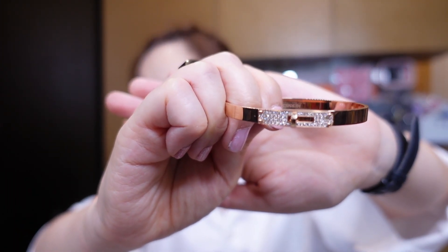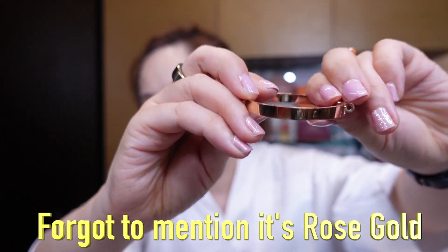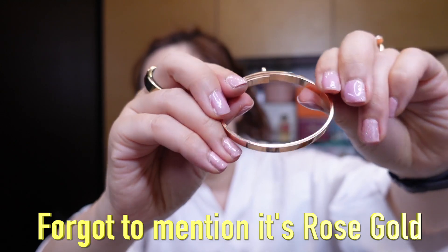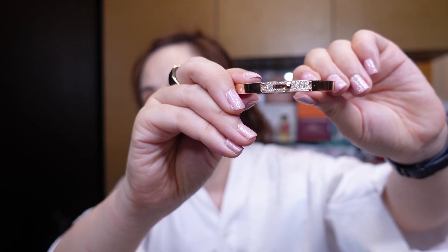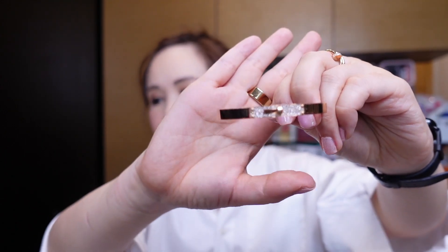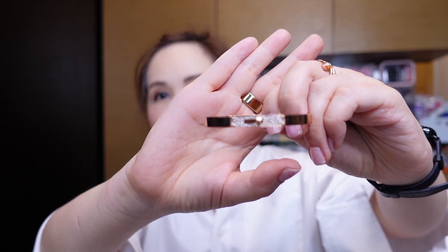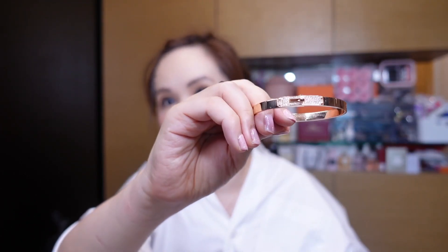Here is the Hermes Kelly bracelet. I'm just going to rotate it slowly so you can see what it looks like. It is in an oval shape and it has 61 diamonds, which is approximately 0.36 carats. This is in the SH size, which means it is 15.8 centimeters in circumference and 0.55 centimeters in width. I did have a chance to weigh this, and on the kitchen scale it was approximately 22.8 grams.